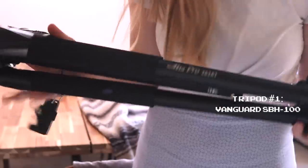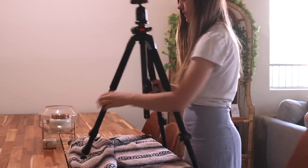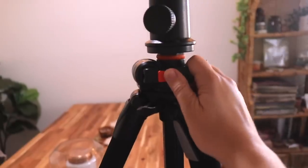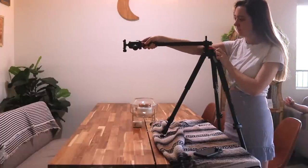My main tripod is this Vanguard tripod that I got from Amazon. I actually got the idea for this tripod from Amanda Rach Lee — she had her own filming setup video, and I took her suggestion and got this tripod. I've loved it so far. I've had it for about a year now, and I use it for all of my videos for the overhead shots.